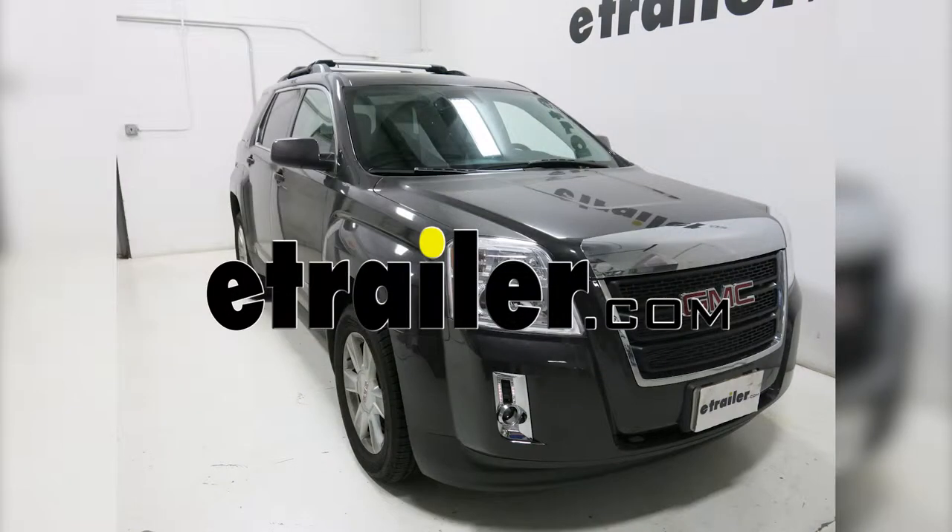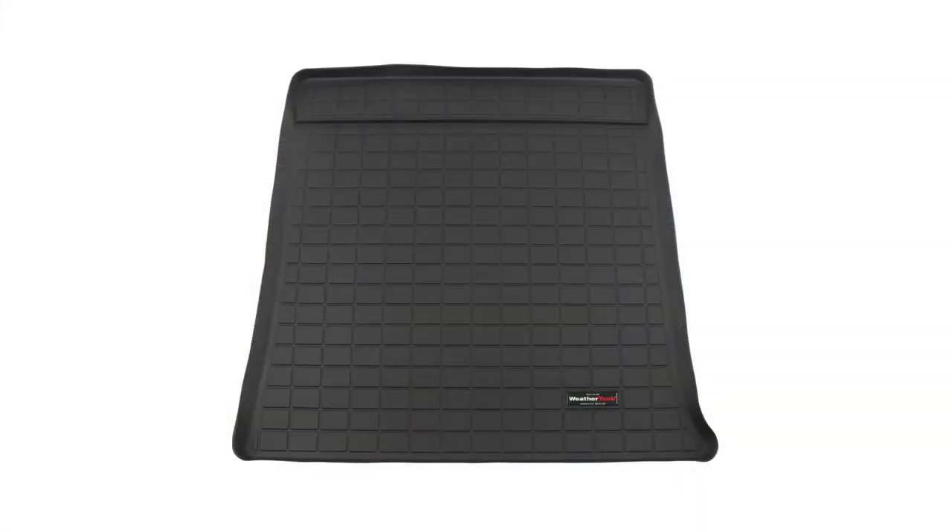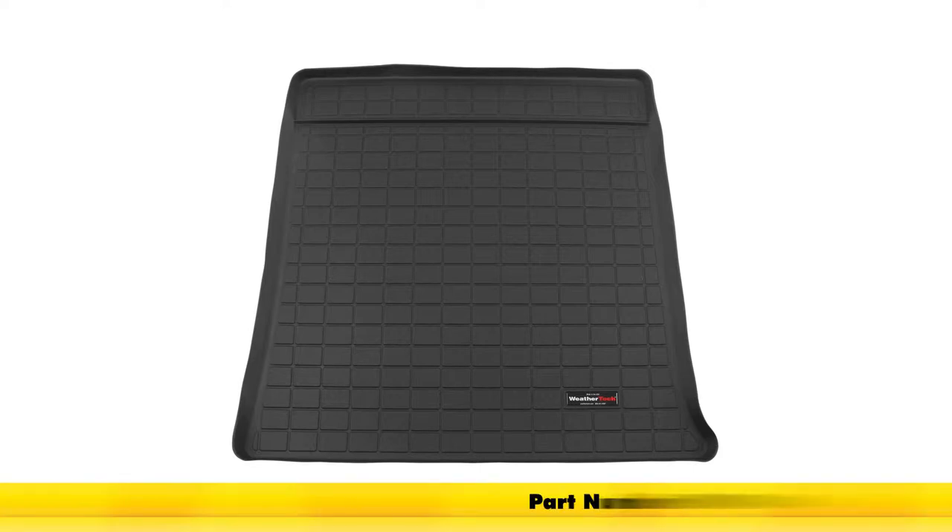Today on our 2013 GMC Terrain, we'll be test fitting the WeatherTech Cargo Liner in black, part number WT40442.